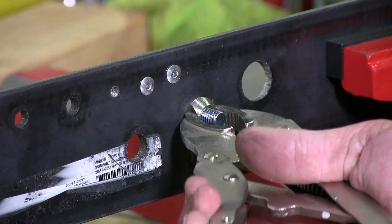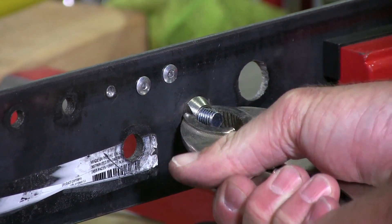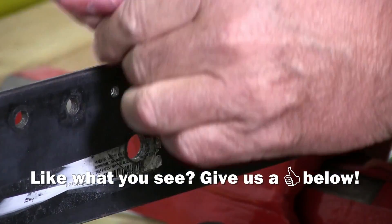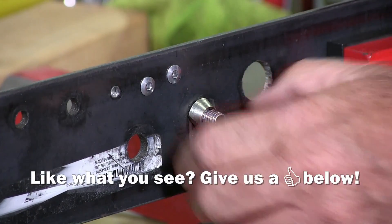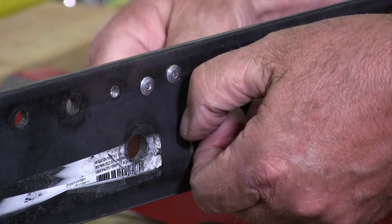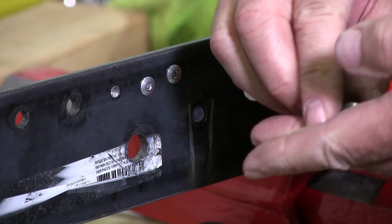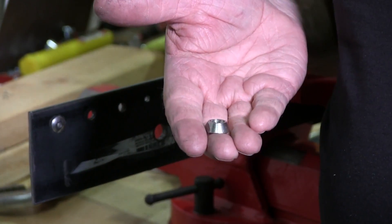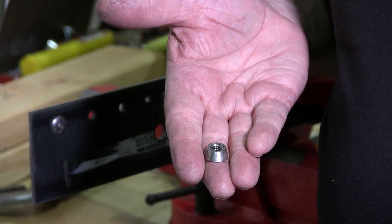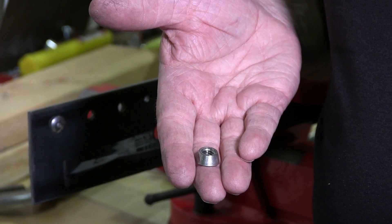I'm going to stick a vice grips on it and we're going to turn it. And there it is, I've taken it off. Took me a couple of minutes just to get it off, and that's how you would remove a security nut without any grooves to use the tool on it. Thanks for watching.